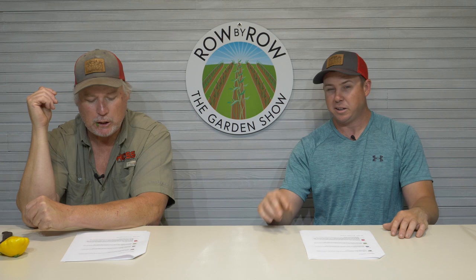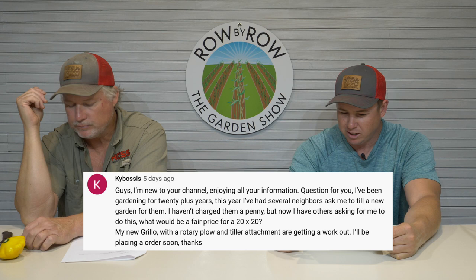Last question from Kibasas: 'I'm new to your channel, been gardening 20-plus years. Several neighbors asked me to till their gardens for free, but now others are asking what a fair price is to till up a 20-by-20 garden — I've got a Grillo with a tiller attachment.' Well, we've got a Grillo too — it's a nice little unit and they're expensive. You can tie up a lot of money in equipment, and I understand thinking about charging. You can do so much charitable work, but after a while you've got to start having a little help.